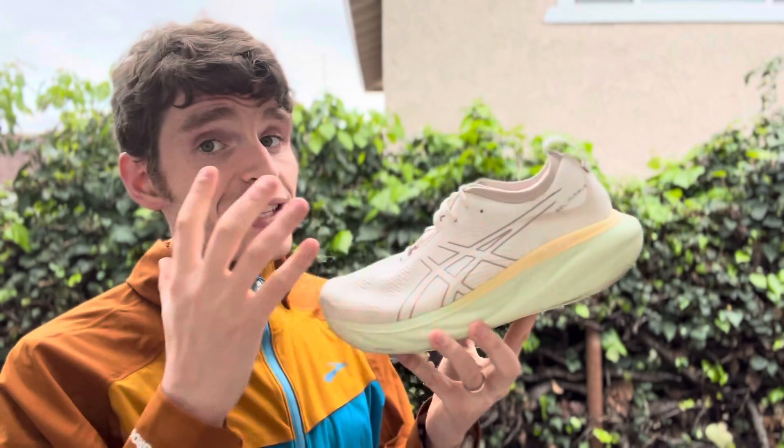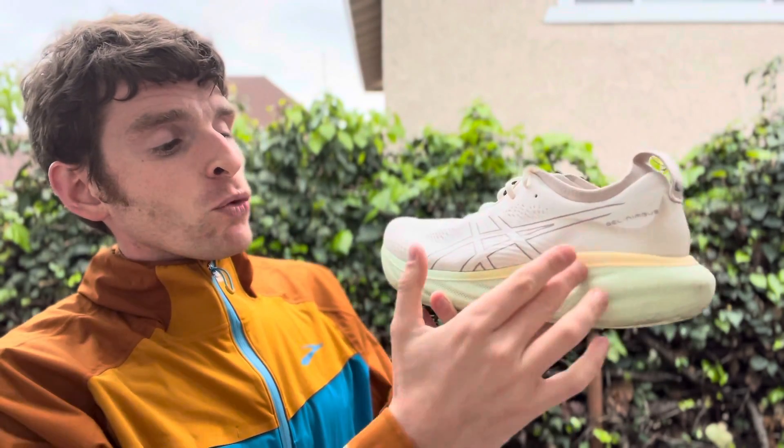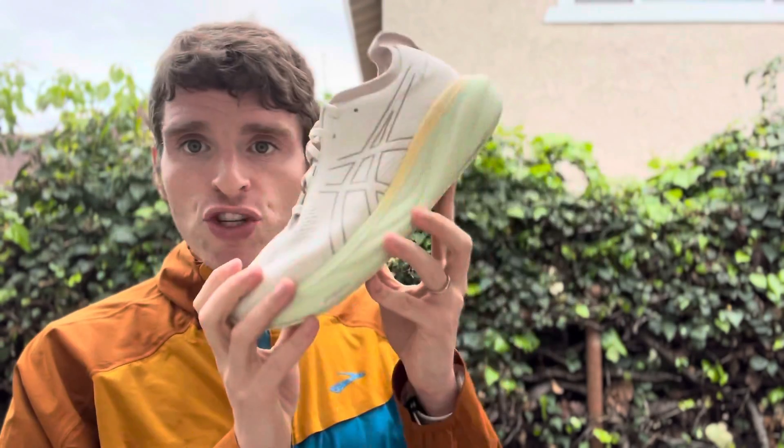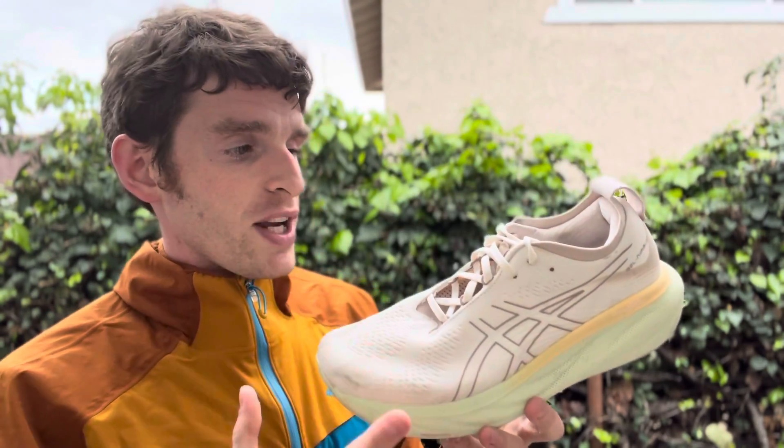There are decent sidewalls here, but it's not a stability shoe, so don't worry if you're sensitive to that — you'll be fine. This is not a bouncy ride at all. This is a rolling, very cushioned and protective ride.